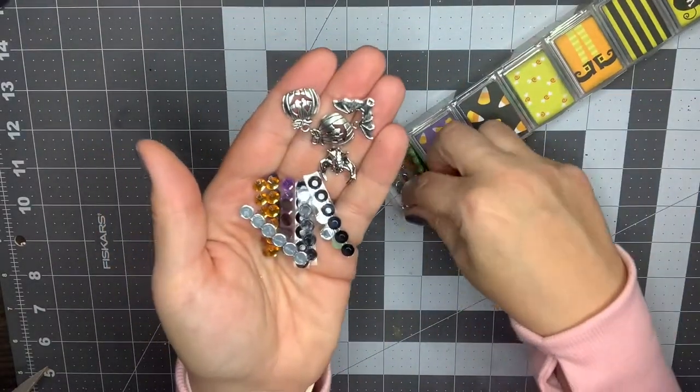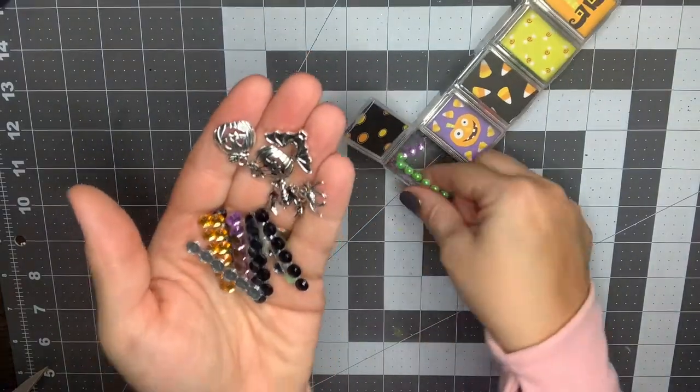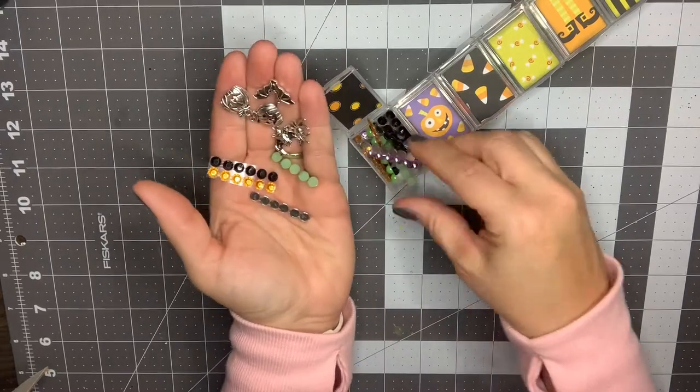I don't have that jack-o-lantern, I really like that. Here's a spider — those are cute. I don't have those charms. And then like I said, these gems in all the coordinating colors — that is super cute.